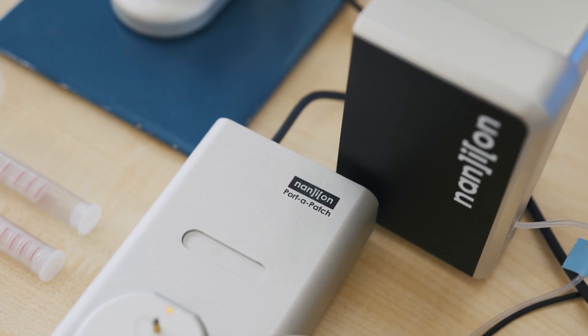The use of the PortaPatch is very straightforward. When you can use a pipette, then you can use the PortaPatch to generate high-quality patch-clamp data.